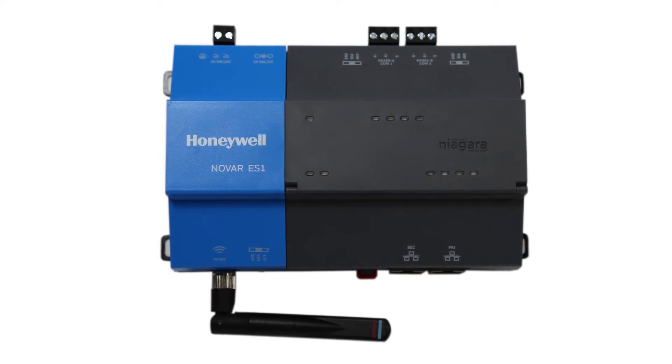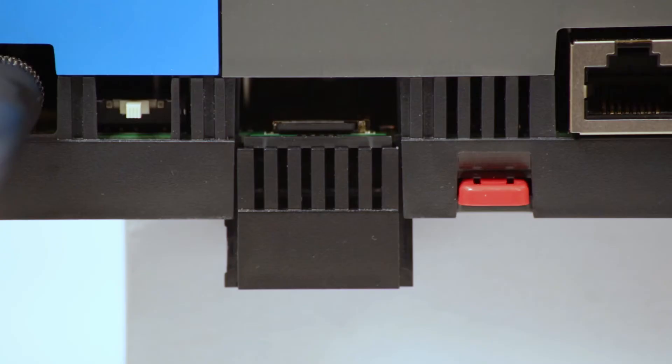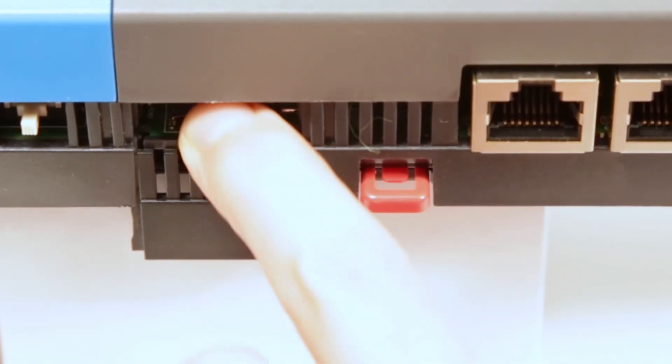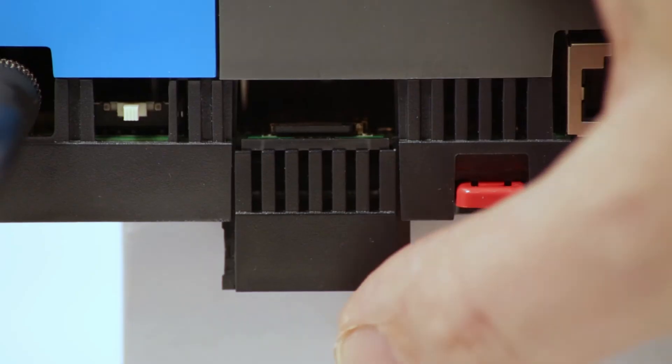To the right of the Wi-Fi selection switch, we have a sliding door which reveals where the microSD card is stored. This card will hold your ES1's license and is transferable to a replacement module. Should the need arise, simply push in on the microSD card and it will pop out for removal. For insertion, simply push in until it clicks into place.